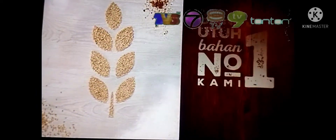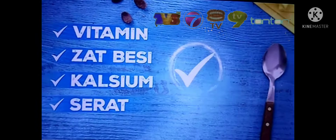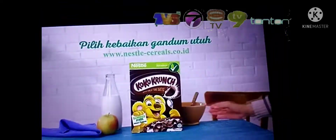Nestlé Coco Crunch, with the main ingredients of super vitamin, salt, calcium, and serum. Nestlé's way of the best.